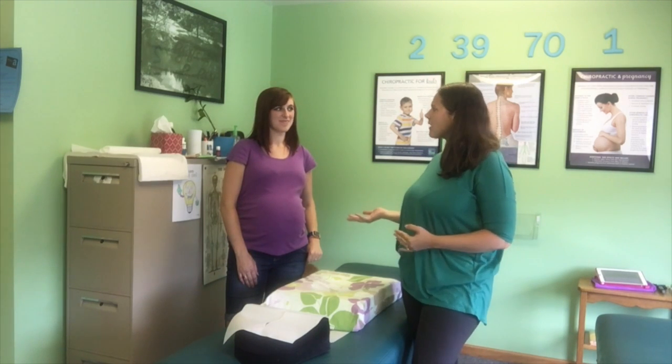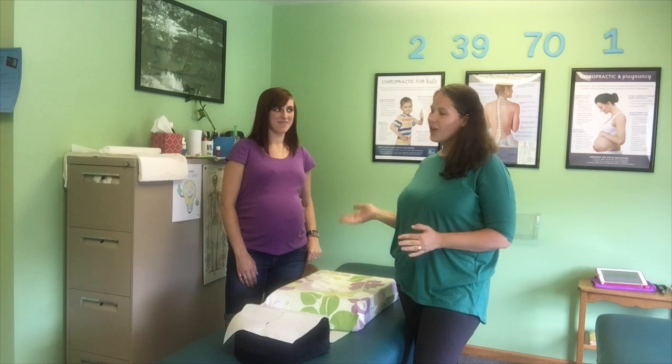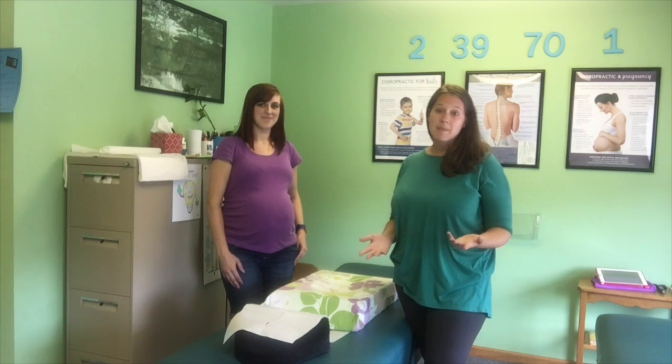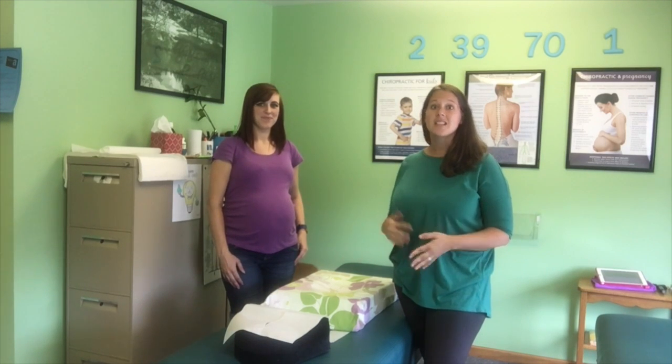She's been being seen for about the last month or so. And we were going to show you how she gets adjusted, so that if you're a pregnant mama and you have any concerns about how it is safe to get adjusted and how we do it, we're going to show you that today.